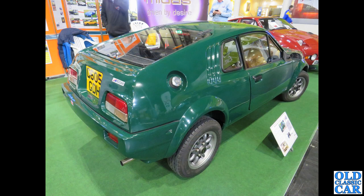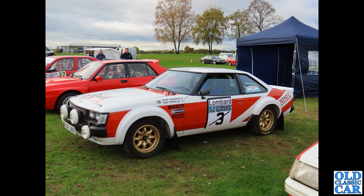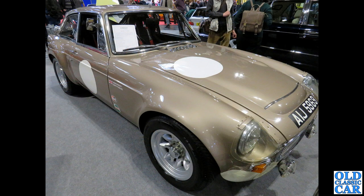Mini-based is the Midas — again this was at the NEC Classic Car Show a couple of years ago, with its fibreglass body. Back to Western Park, and various rally cars on display, including this fantastic ex-Björn Waldegård Toyota.